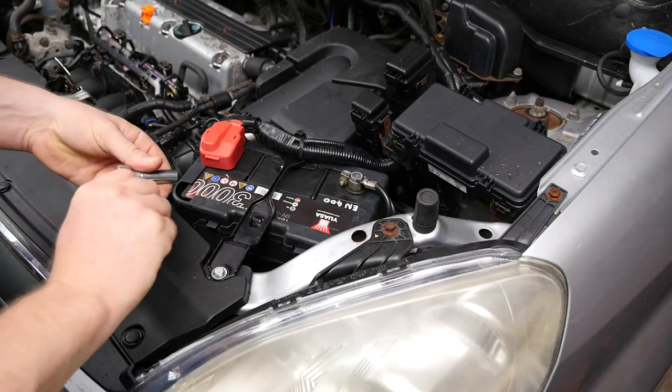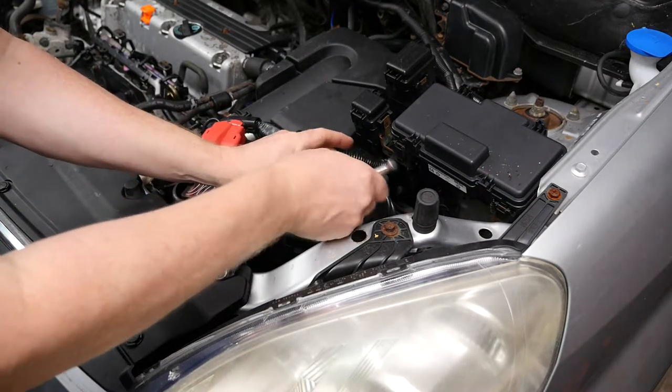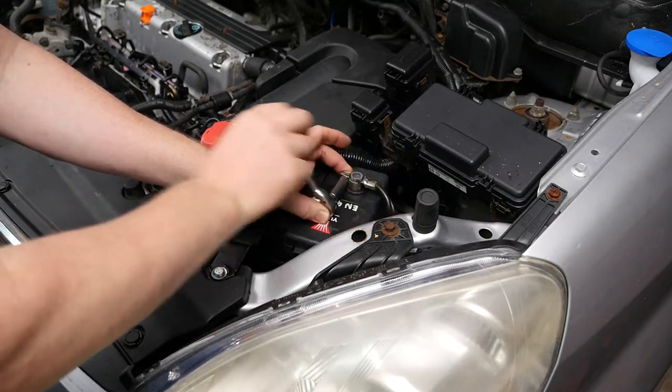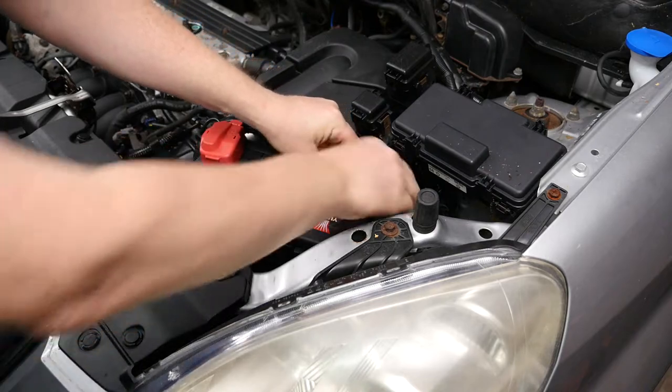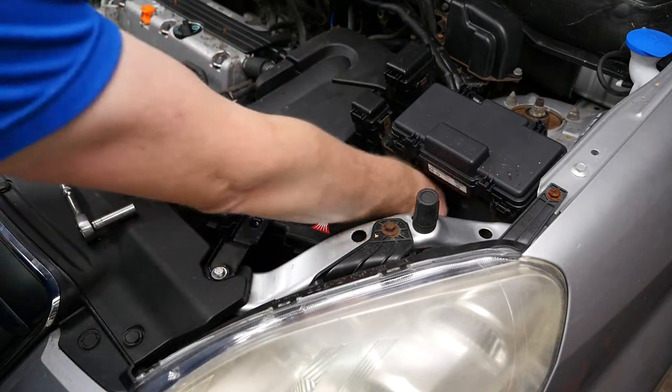For safety we disconnect the negative off the battery and we use a 10mm socket for that, and then just lift it up out of the way and tuck it to one side.